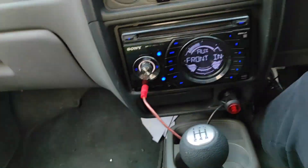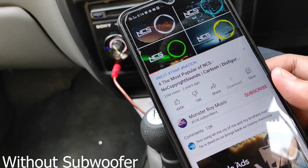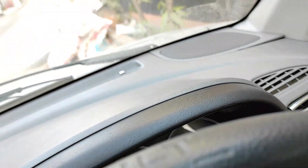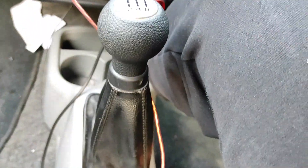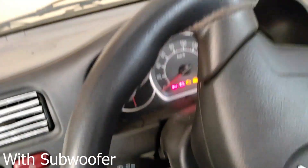Now I will listen to this sound. A few moments later — I will listen to this sound.